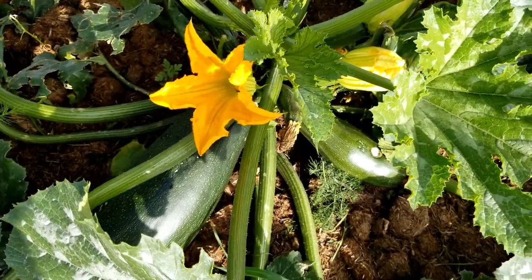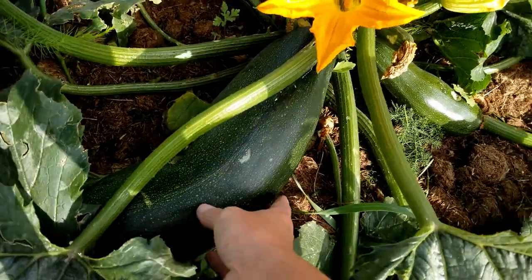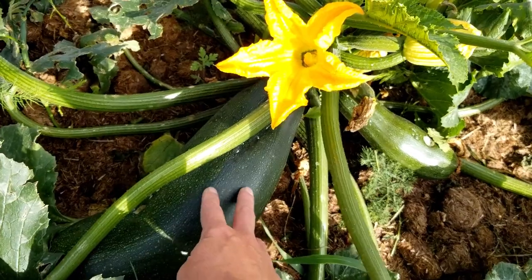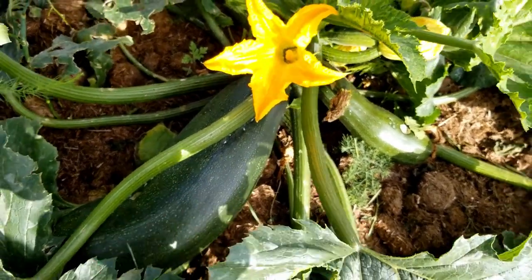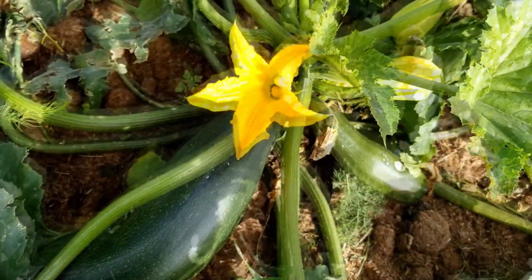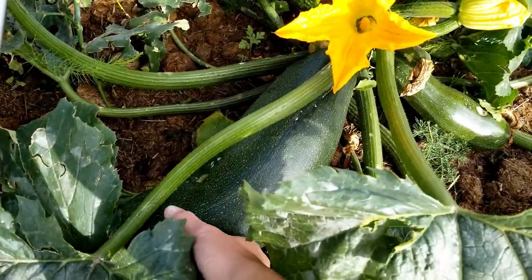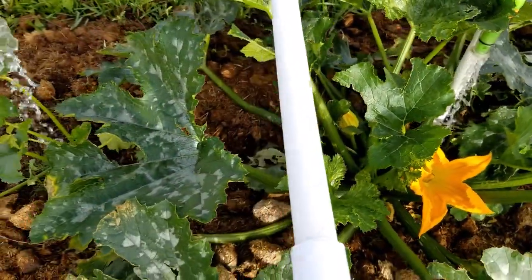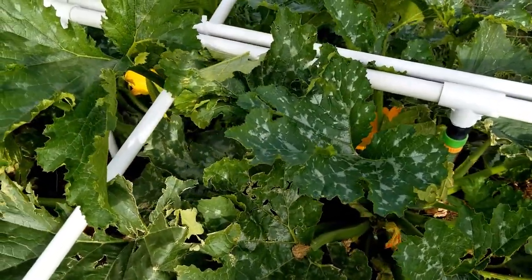Here you can see the zucchinis are getting pretty good size. These can get quite big, and when they do, the skin gets a little tough — but you can still peel it off and the core is still very soft. Great for zucchini bread, soups, and all kinds of things. Thanks for watching — don't forget to like and subscribe, and check us out at GreenLivingOffGrid.com.